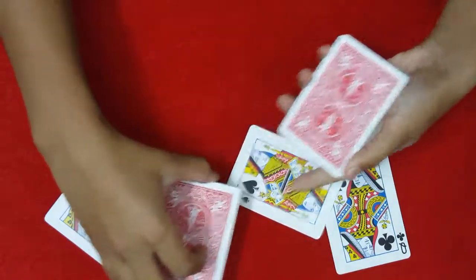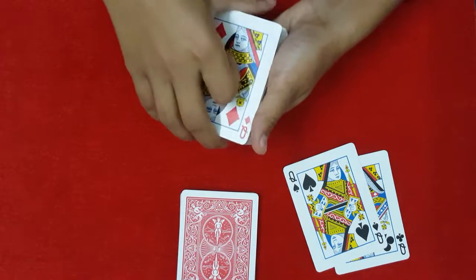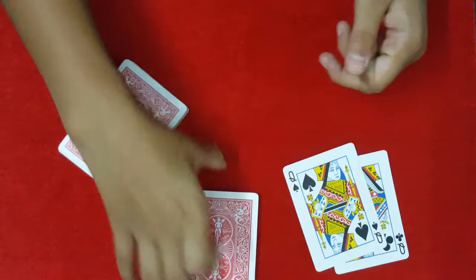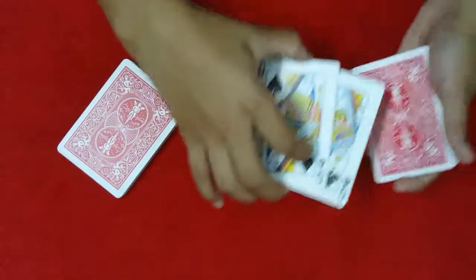Now I'm just going to riffle down and get your three cards lost somewhere in the middle or the bottom half of the deck, just like that. Let's place these cards over here.